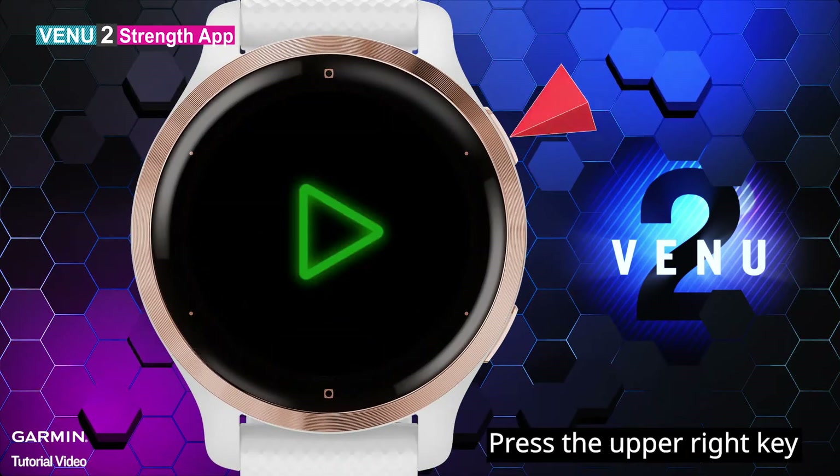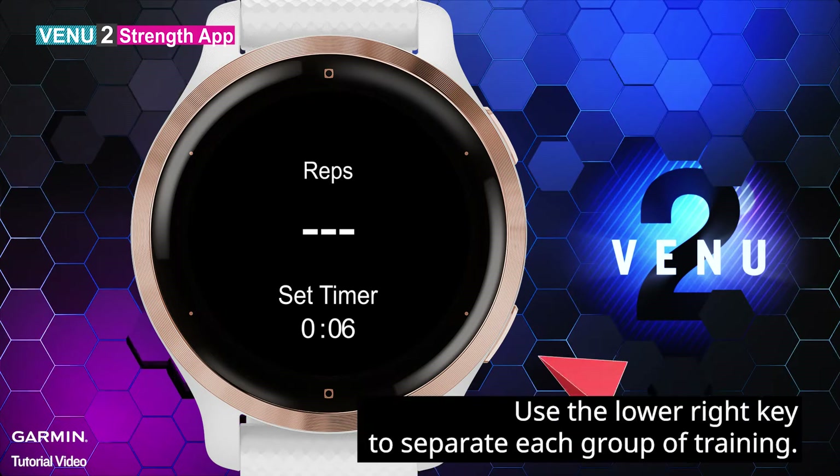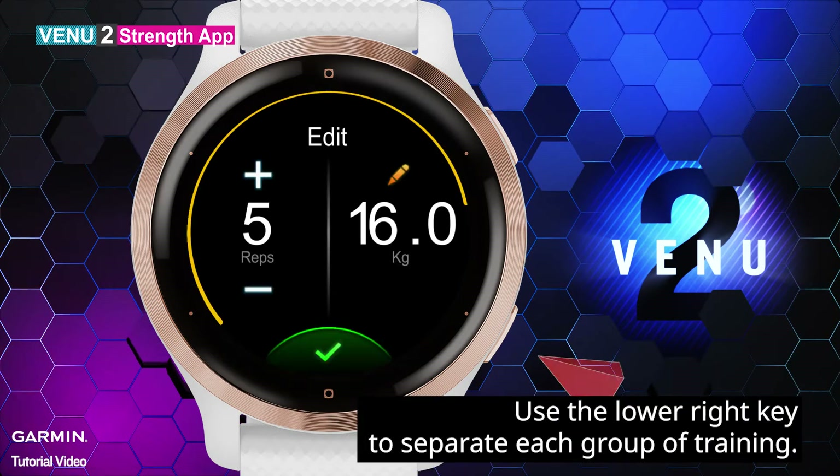Press the upper right key to start recording your activity. Use the lower right key to separate each group of training.